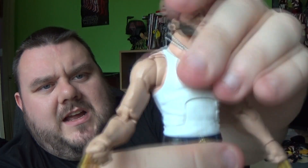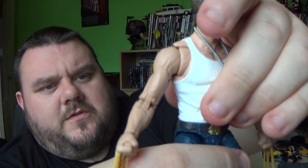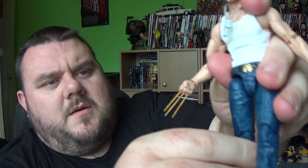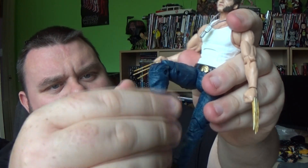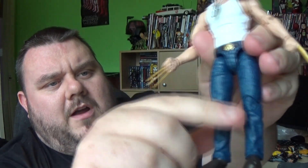You can crunch him forwards as well as backwards. It does also have a waist swivel. The legs do lift out on this one pretty far, as well as forwards and backwards a little bit. Top thigh cut there. Double-hinged knees. And the boots are on rocker and pivot. And there are holes in the feet should you wish to use a display stand.